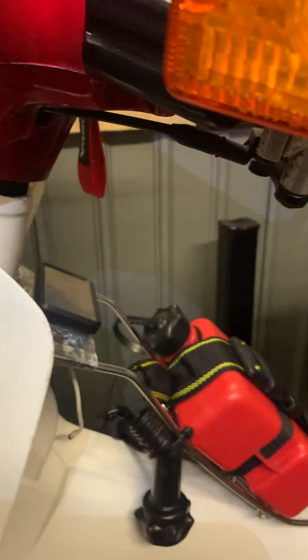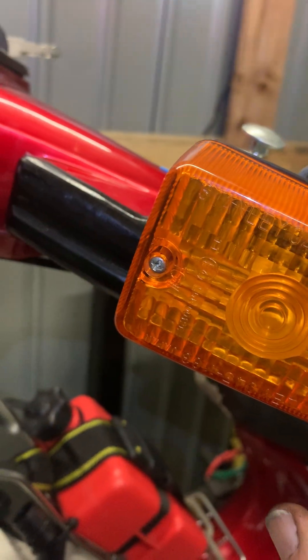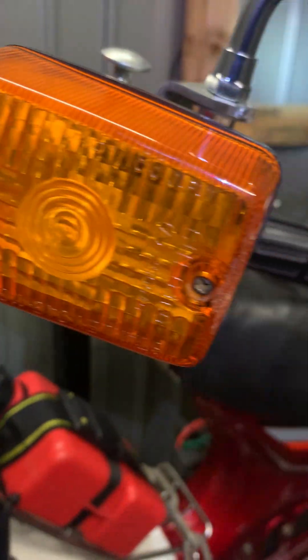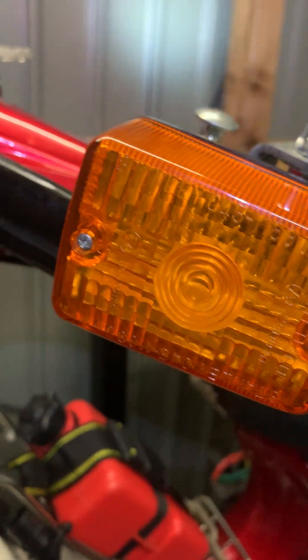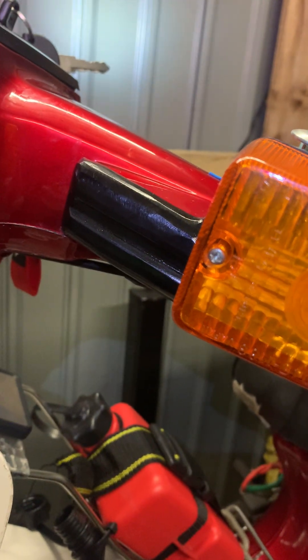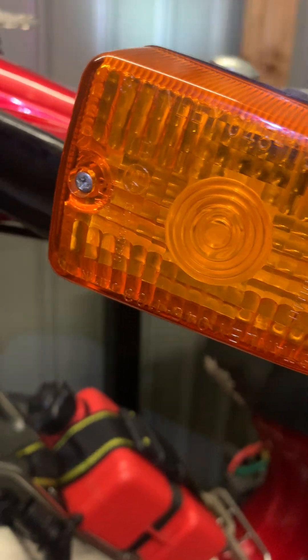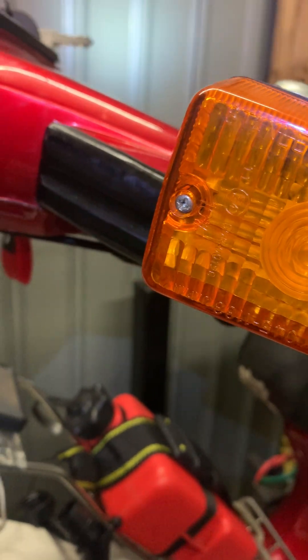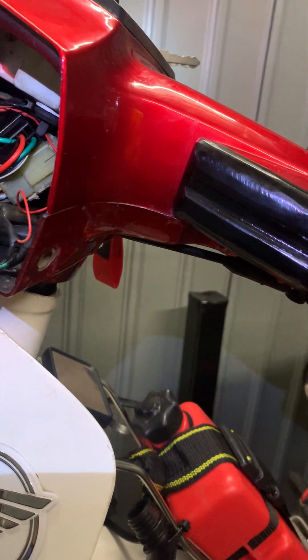I decided to turn the Honda 90 into LED lights — all the headlights, the indicators, and the brake lights. It worked out, but the indicators wouldn't flash. I had to send for a flasher relay for LEDs. When it arrived and I fitted it, they all flashed at the same time.